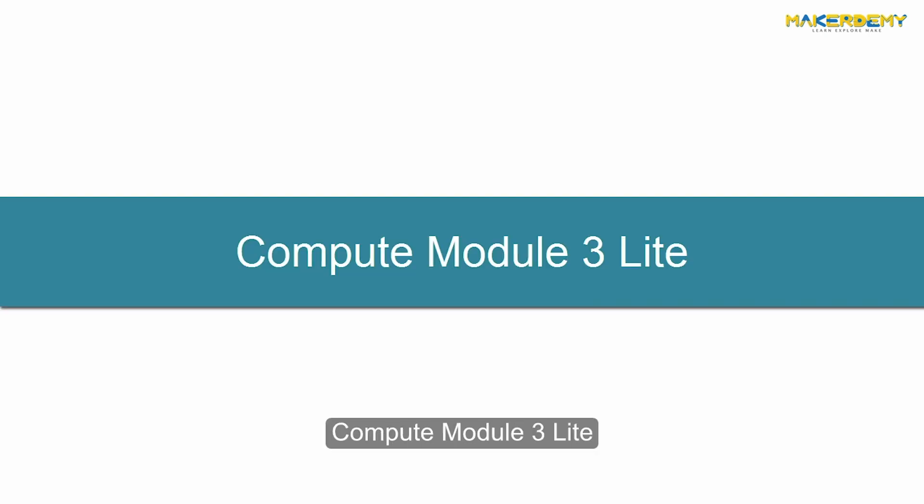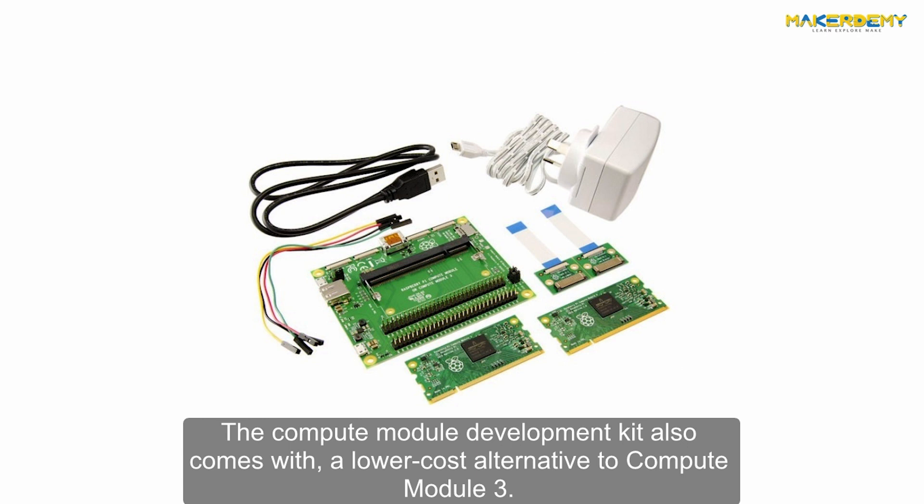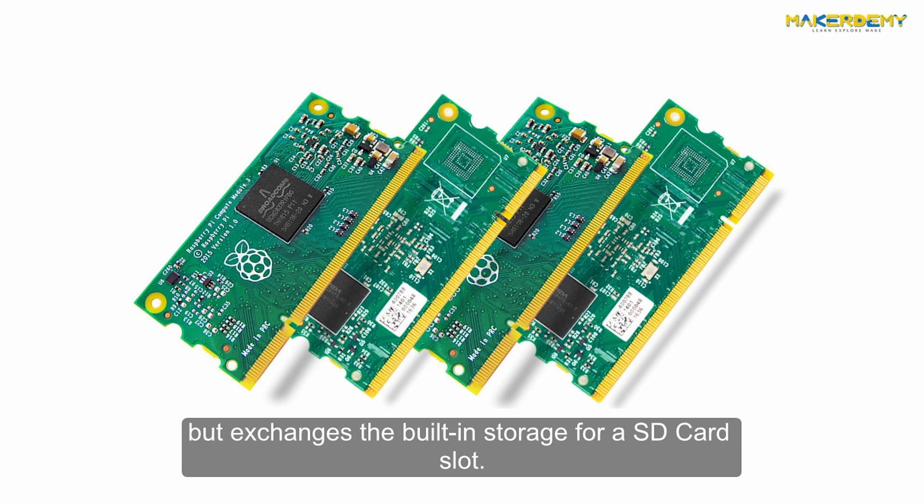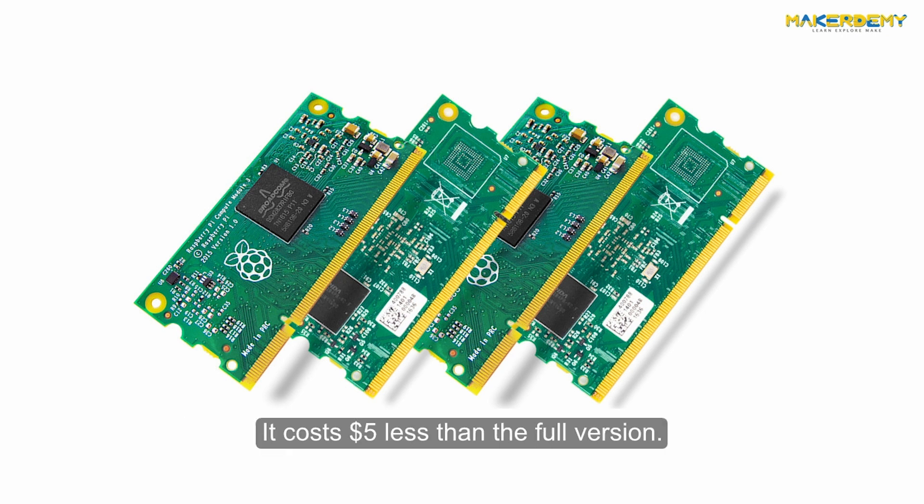The Compute Module Development Kit also comes with a lower cost alternative called Compute Module 3 Lite. The Lite version has the same processor and RAM as the Compute Module 3 but exchanges the built-in storage for an SD card slot. It costs $5 less than the full version.